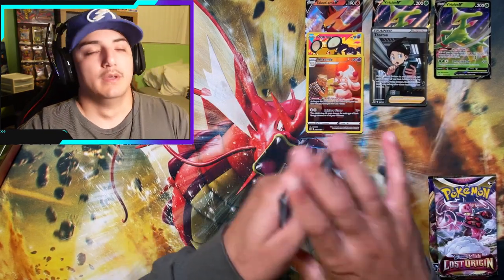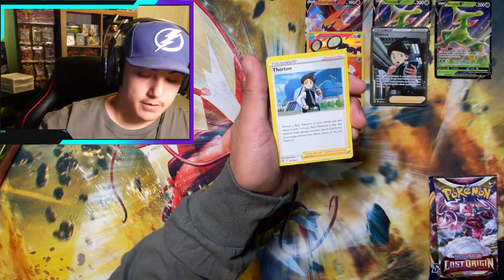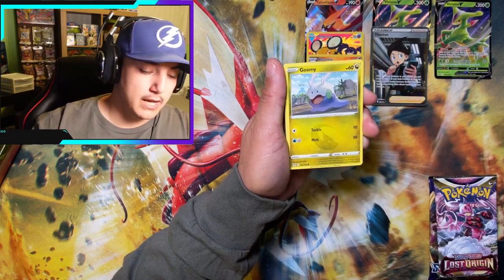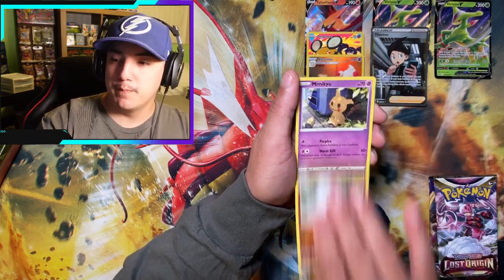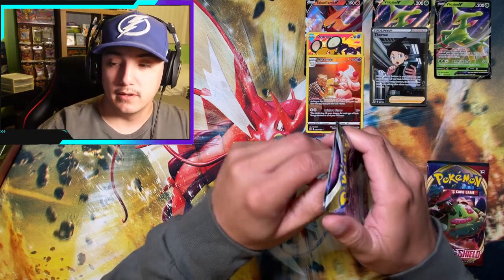V-Star Energy — man I'm a freaking genius. Metagross, Seedra, Gligar, Goomy, Mawile, Slugma, Clefairy, Reverse Medicham, Non-Holo Mimikyu. Next Lost Origin pack, let's get it baby.